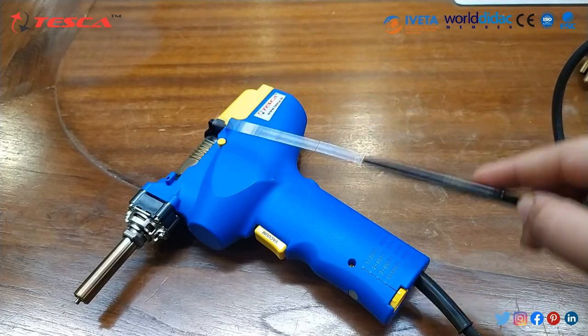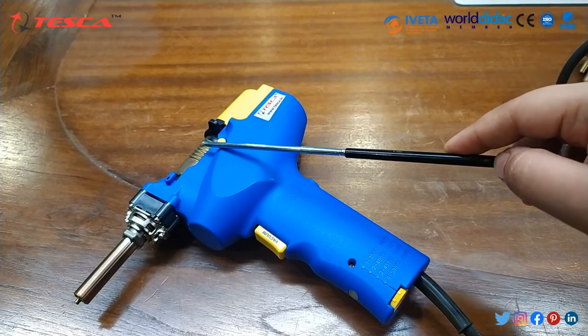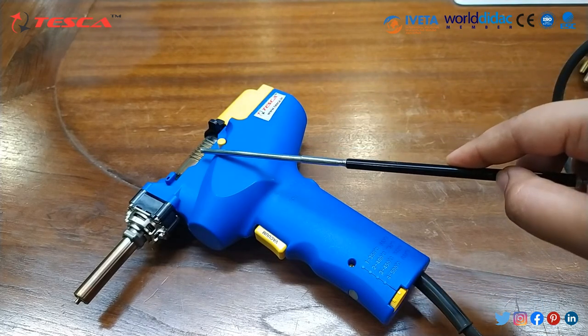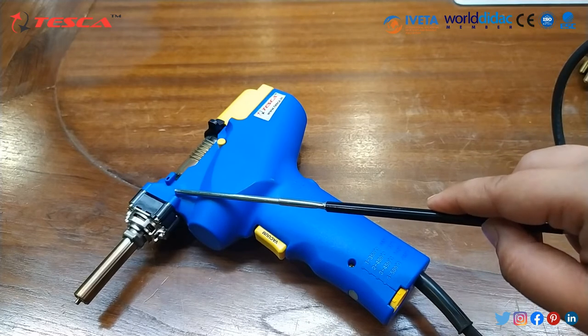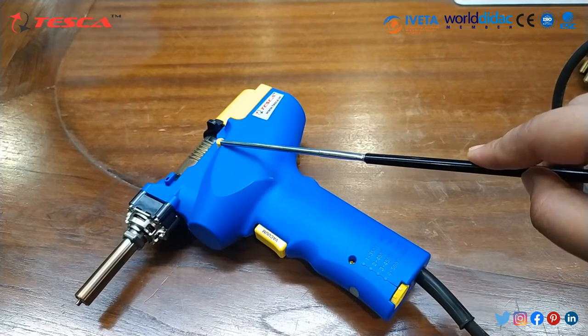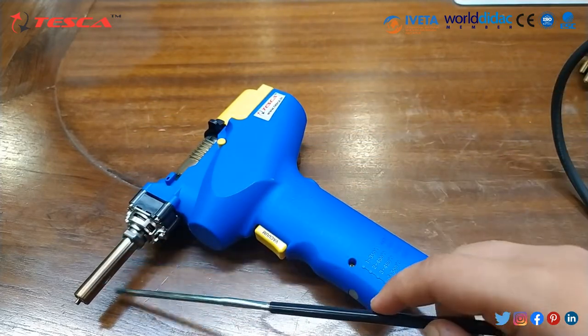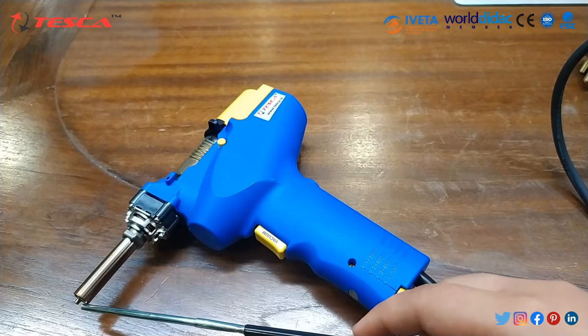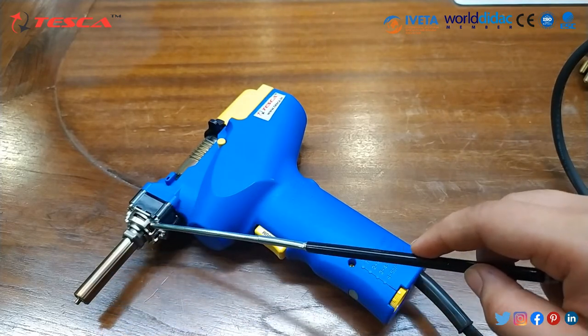Now we will have a look at the top part. This is the pump cover, this is the filter pipe, this is the joint cover assembly with a release button, and after that this is the heating element, the nozzle, and the element core assembly.